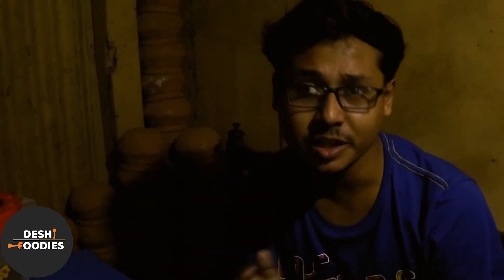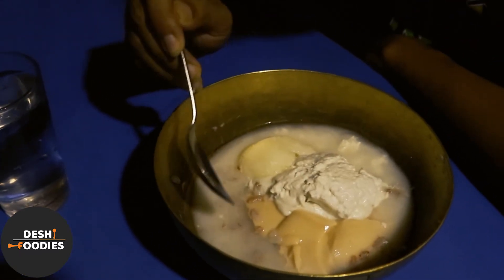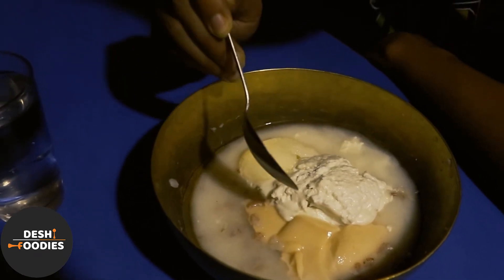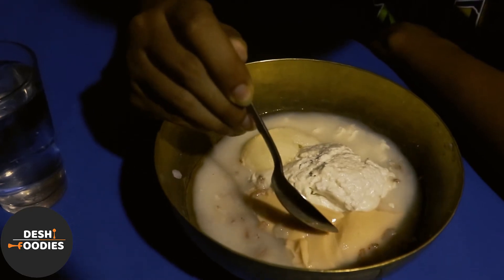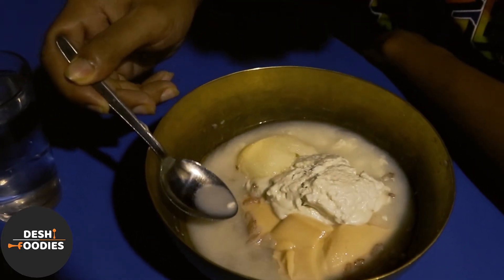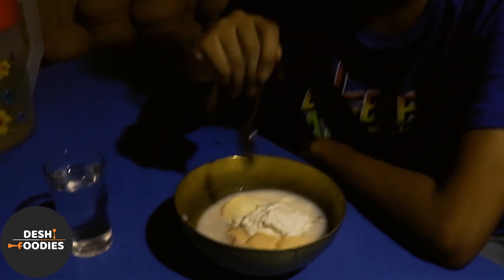KASAR PATHRE kore Dodehi gare — a produced item. And the food items to see: KASAR PATHRE, and the items include ghee chhana, then gaja, then makhon, then dodehi. The item is the top of the table, and the bottom has over 4 items.